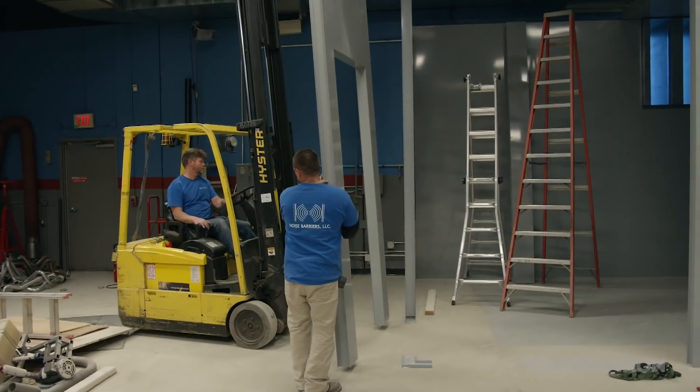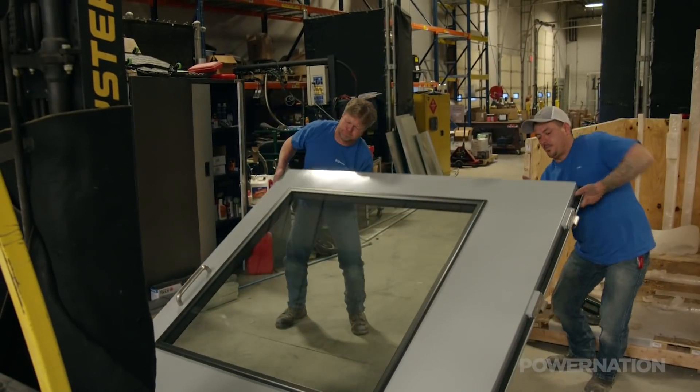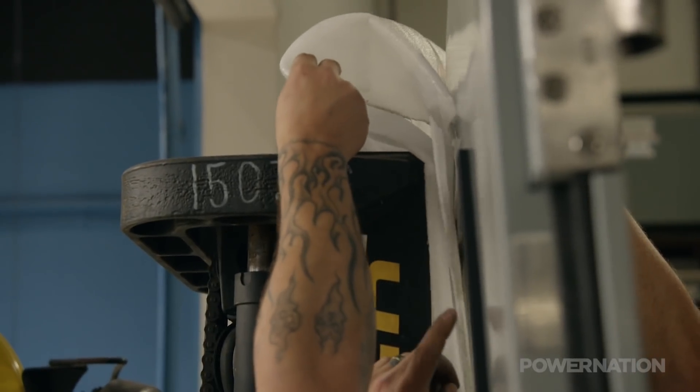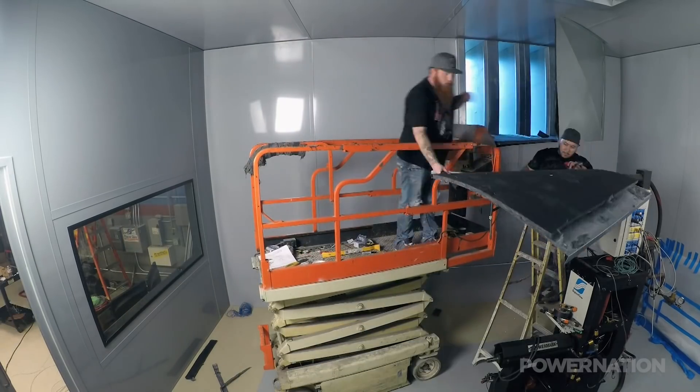More importantly, the panels, doors, and walls are ballistic rated to protect operators and observers in case of major engine failure — engines do come apart, it's just reality. The test cell is going to be double-wall construction. Typically in engine dynamometers it's a hard interior wall and a hard exterior wall, which can capture a lot of objects and things that come apart in the engine.